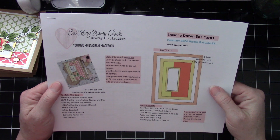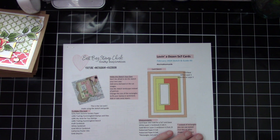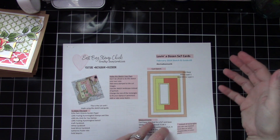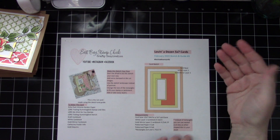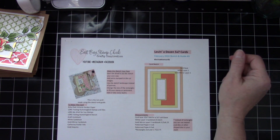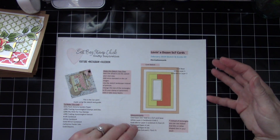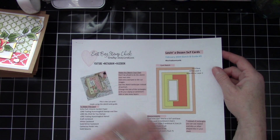This PDF is available in the description box, so download it. Even if you're watching this later — past February 2024 — it's still going to be available, free to you. I hope you have some fun with it, and if you make these and post them on social media please tag me at East Bay Stamp Chick or use the hashtag 'loving a dozen cards.' I'd love to see what you create.